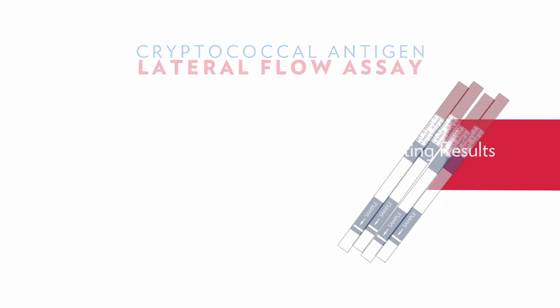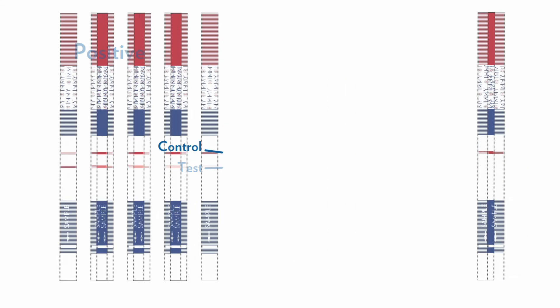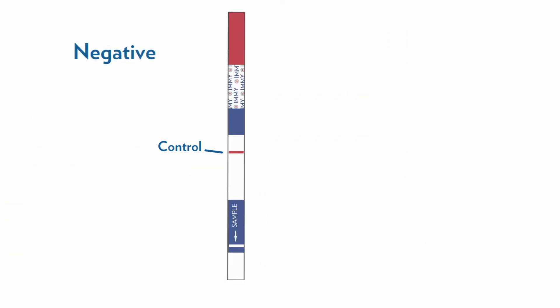The presence of the control line and the test line, regardless of intensity, indicates a positive result. The presence of a single control line indicates a negative result. If the control line does not appear, the result is invalid and the test should be repeated.